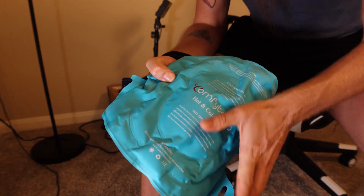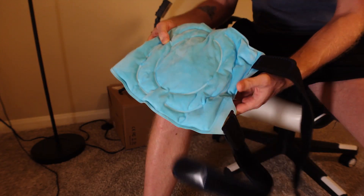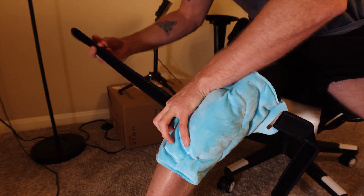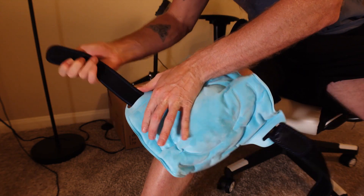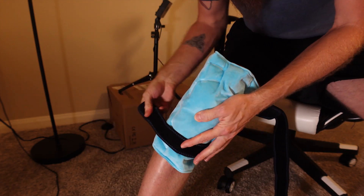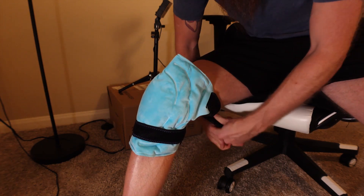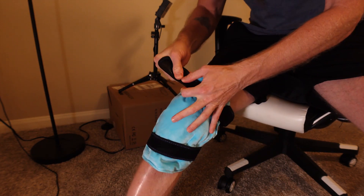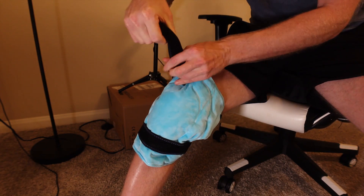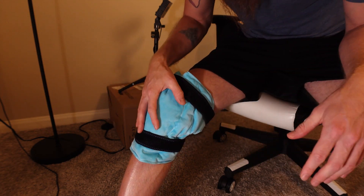I just put it in the freezer for an hour so it is nice and cold now. I'm going to put it on the silky side rather than the soft side like I did with the hot compress. One thing with these is they do fit on left or right leg so you can use them on either leg. I have the ice on there now — oh, this feels really good actually. Let's tighten this up. Now I've got it on and it feels really good on my knee.